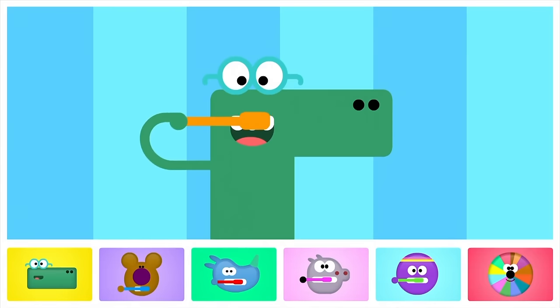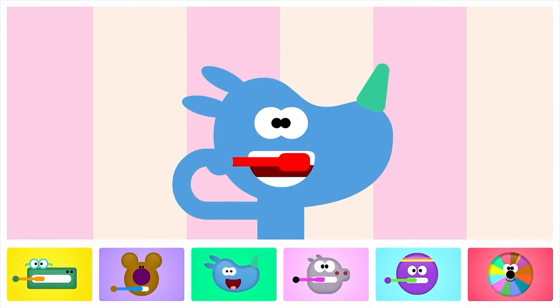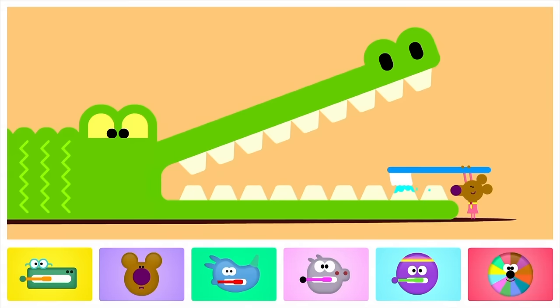You brush in tiny circles all along the bottom, and all along the top. Do the front of your teeth and the back.